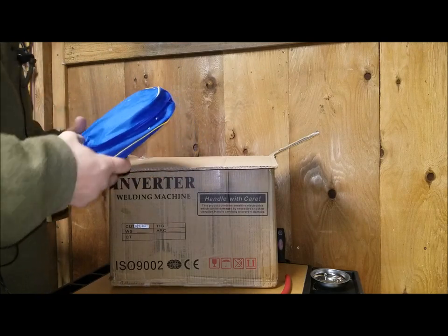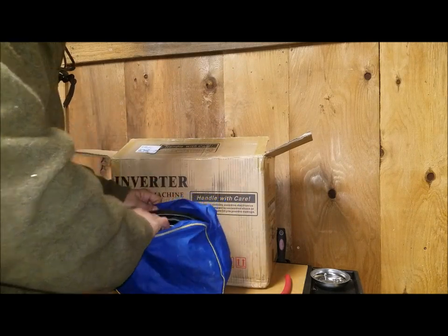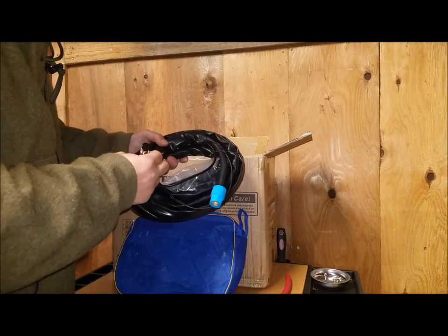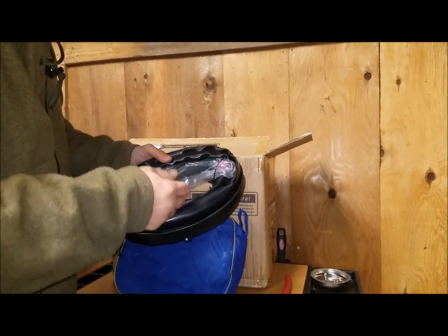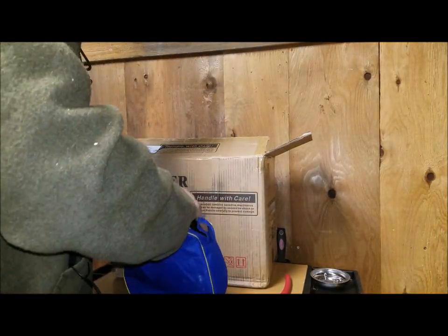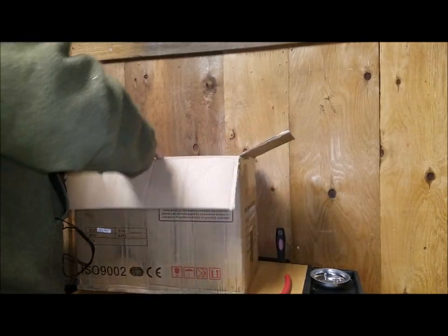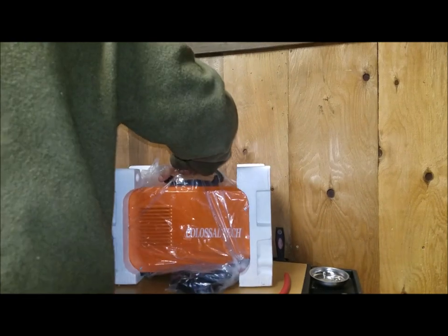There's a fairly decent carrying case, and inside you have your plasma torch. Here is the plasma torch — the ends that screw into the unit, and here is the actual torch itself. Not a bad-looking torch, honestly. I'll take a closer look after I unwrap everything.